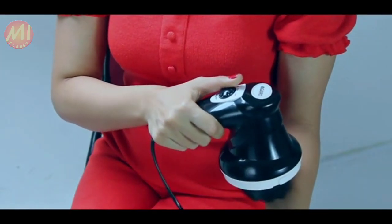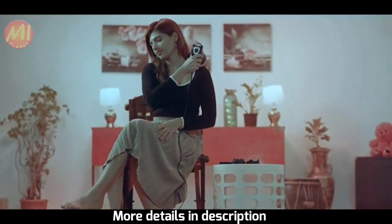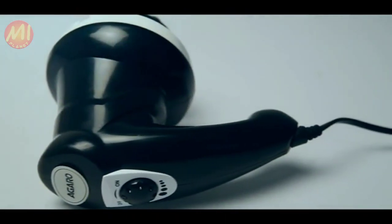Apply the massage to the body parts as per your need. Give your body the love it deserves with the Agaro Atom Handheld Massager.